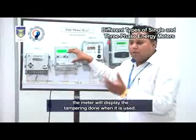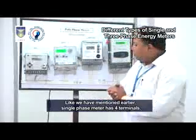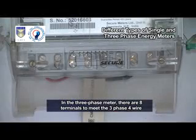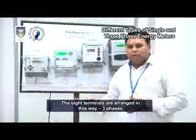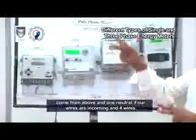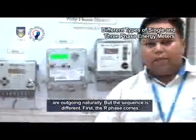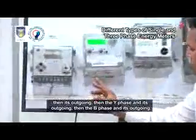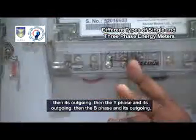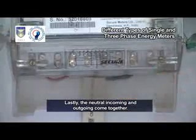Like the single-phase meter which has four terminals, the three-phase meter has eight terminals to meet the three-phase four-wire distribution system requirements. Three phases come from above and one neutral, making four incoming and four outgoing wires. The sequence is: R-phase incoming and outgoing, then Y-phase and its outgoing, then B-phase and its outgoing, and lastly the neutral incoming and outgoing together. This is the sequence of the terminals.